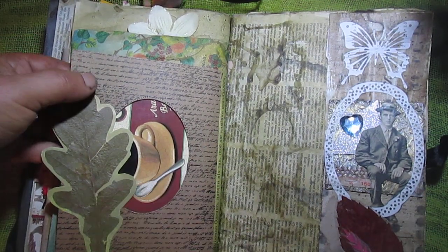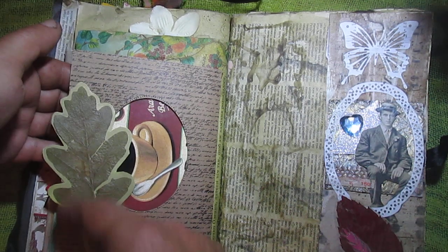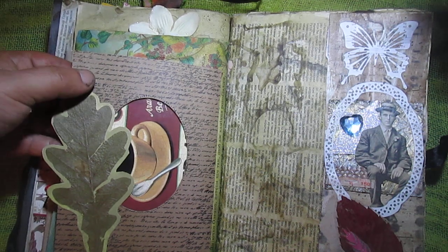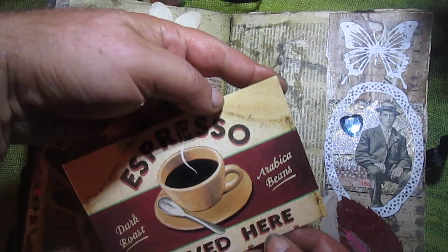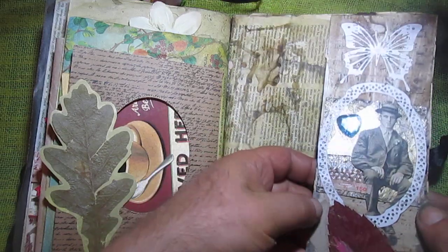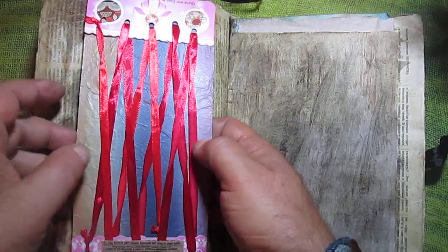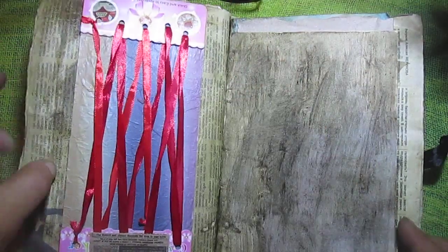These are real leaves — I found them in the forest and glued them on gold paper. Die-cutting this frame page and this card. It's a belly band. Another leaves and some collaging. Another belly bands — double belly bands here and here — and it's possible to put something inside.